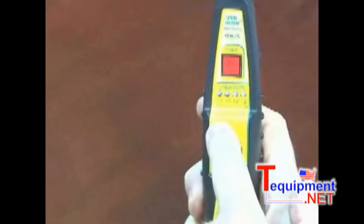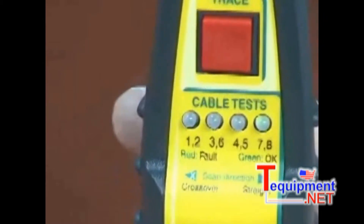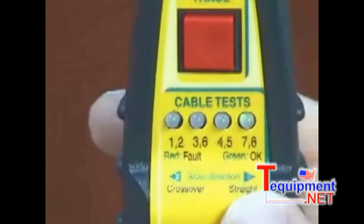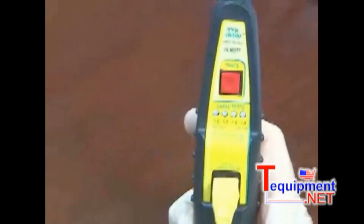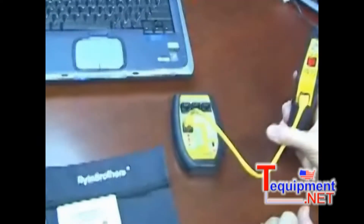And on the remote probe, what you can see is that it likewise shows 1, 2, 3, 6, 4, 5, 7, and 8. The label tells you that if it's going left to right, it's a straight-through cable. If it was going right to left, it is a crossover cable. If the LEDs are all green, the cable is okay. If the LEDs go red, you have a fault in the cable.